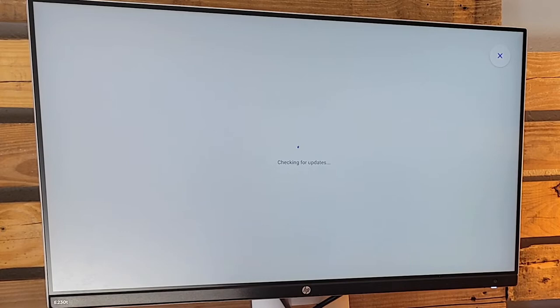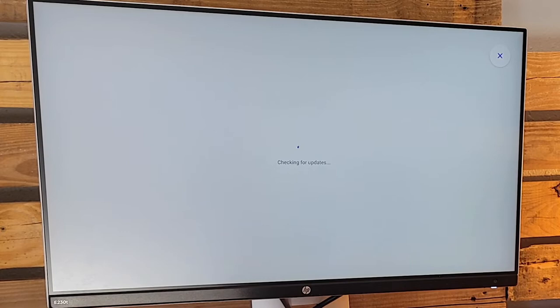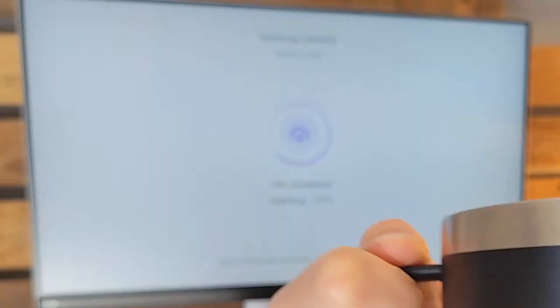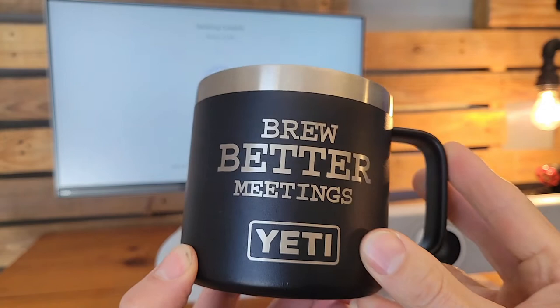We skipped over the NTP and all that, skipped over the optional sync, and detected we need a new update, so we fast-forwarded through a bit of this Collab OS update. This makes sure that the Android OS is running at the latest with the latest feature set for Teams Rooms. We take a coffee break because we're instructed to on screen — a handy little coffee mug here as I was going through the setup. Coffee mug not included, though.